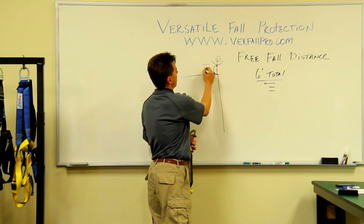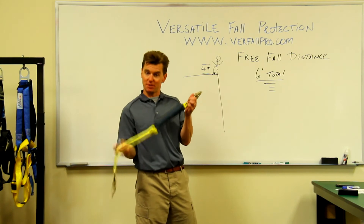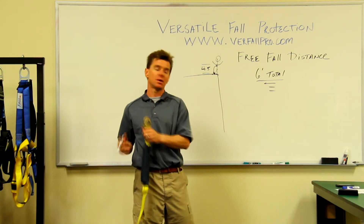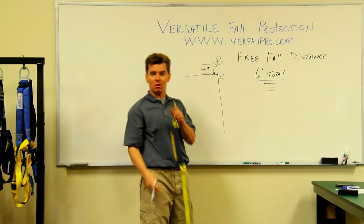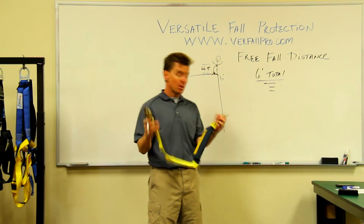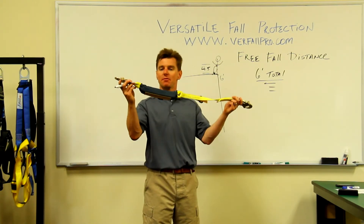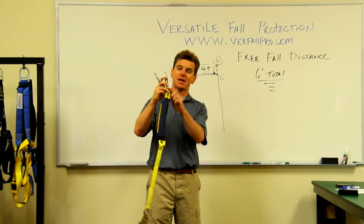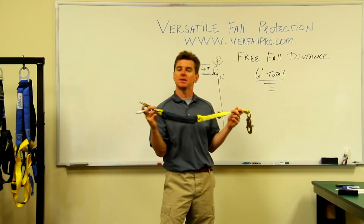So I would have to add 4.5 feet to my free fall distance. Then if this was a six foot lanyard, I would have to add six more feet to my free fall distance as I fell off and this actually went into effect. The free fall distance is before this device actually starts to slow down my fall, before this shock pack actually starts to deploy and slow down my fall. That's what's referred to as my free fall distance.